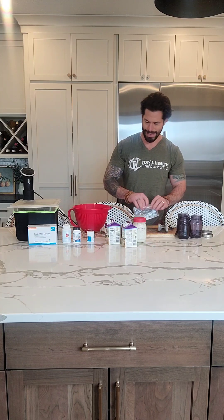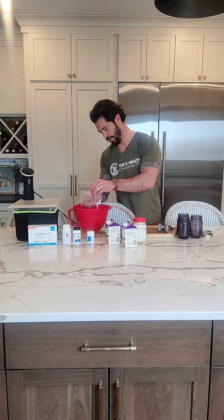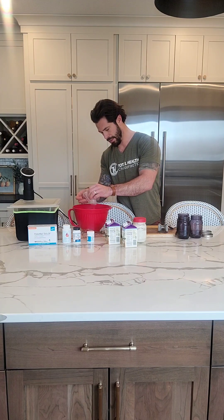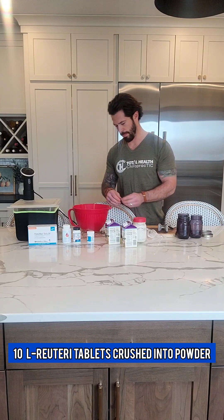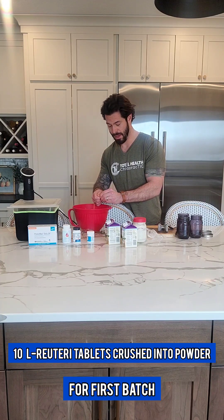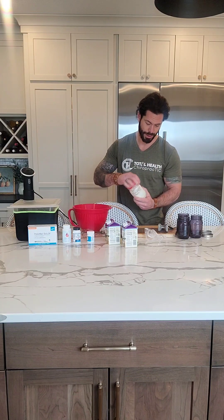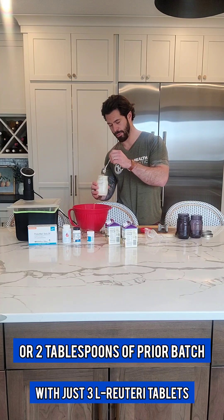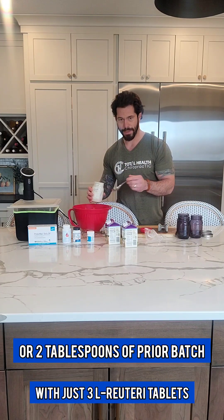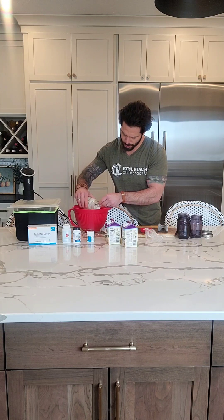I've got my now-powdered L-Reuteri probiotic strain dumping in. Usually when you do this, you end up using 10 L-Reuteri capsules. But because I've been doing this for a while, I actually have some of my old yogurt right here — it's about a week and a half old, so it's still really good. You can dump a couple of tablespoons of the old yogurt in, and that will help you use less L-Reuteri so you have to buy less.